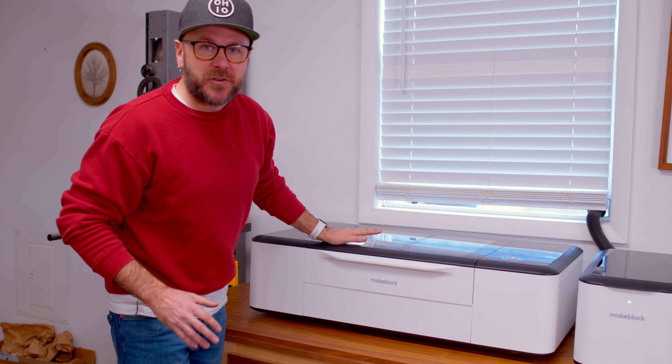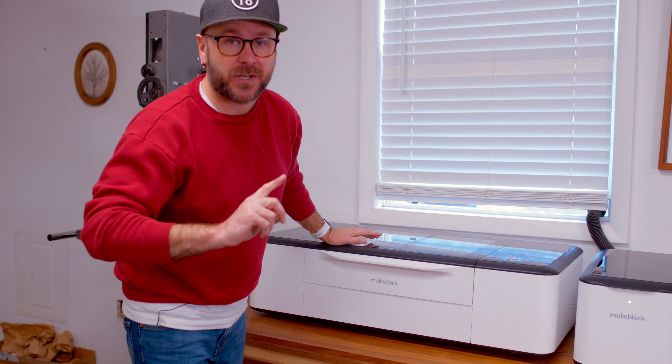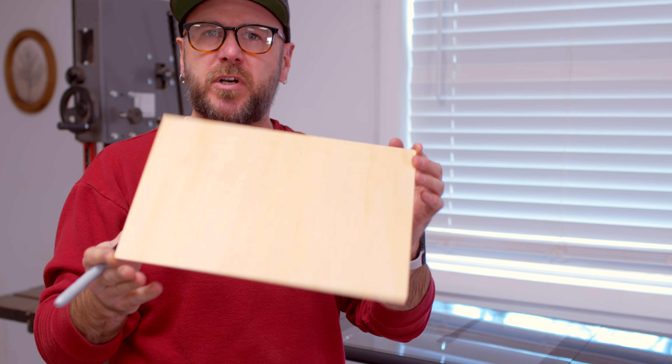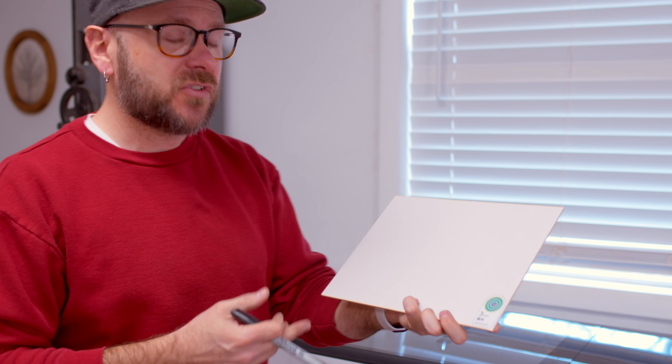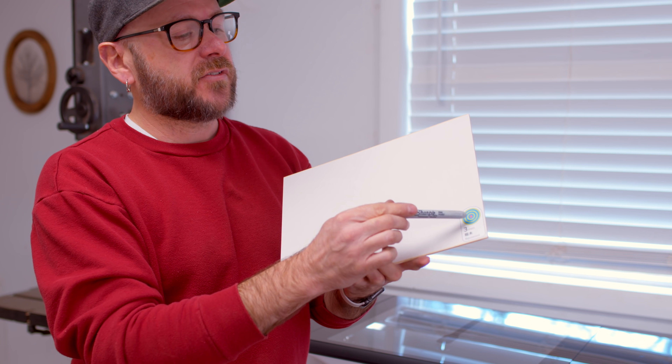There are some really cool features about this. The first feature: this is some of the basswood material that MakeBlock sells. You don't have to use their materials — you can throw in anything that's safe — but their materials have this little code on them. When you throw it in, the machine knows exactly what it is and you don't have to touch any settings.